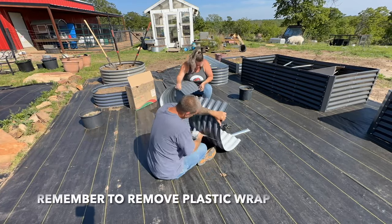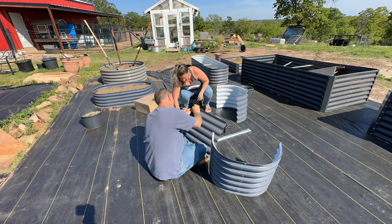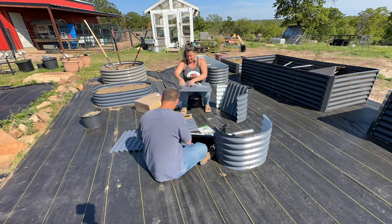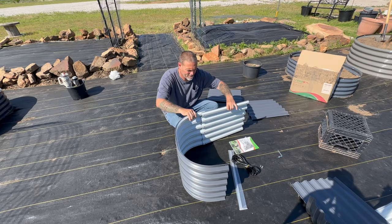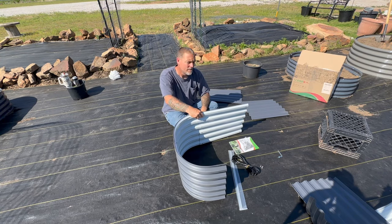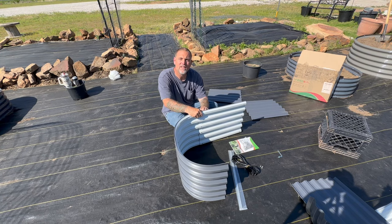Before you start assembly, it's a really great idea to remove all the plastic wrap on the exterior of the metal beds. This was put on there to protect against shipping damage and scratches while moving it around. Now we're going to start working on the sides — there are three panels per side. Each end has two panels, each side has three panels. So far it's been pretty easy; I think the toughest part was getting that plastic wrap off.